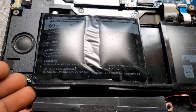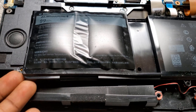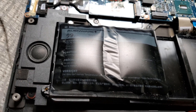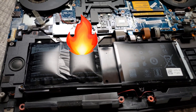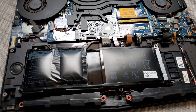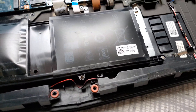That is a swollen battery. Very dangerous because this is LiPo, so you want to be very careful while handling LiPo batteries. They can burst into flames when crushed, so you're gonna go ahead and remove the screws.